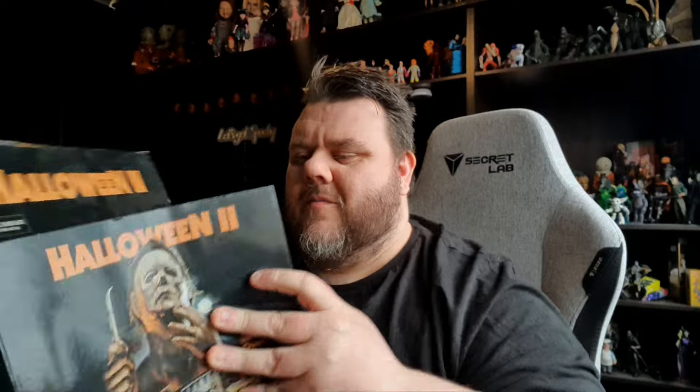Halloween 2 is a movie I've seen but not watched as much as Halloween 1. Halloween 1 was the movie I watched every Halloween - the original. But Halloween 2 was never really on my watch list that often, so I kind of need to give that a re-watch. What's the backdrop in the box? Oh, it's like a hospital thing - that's cool!